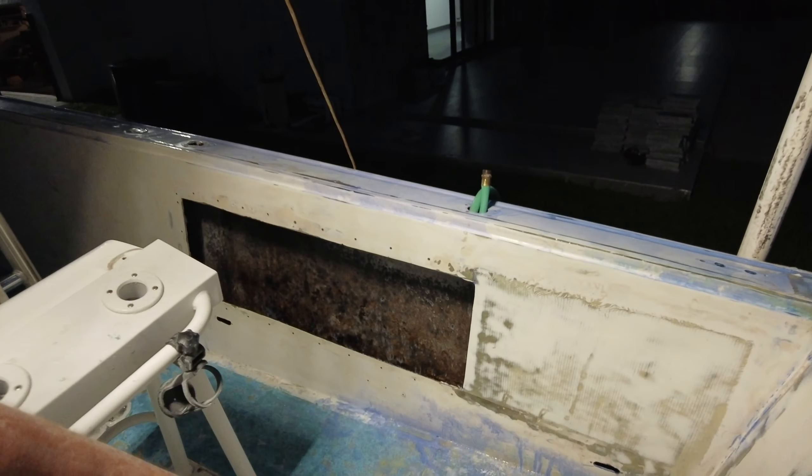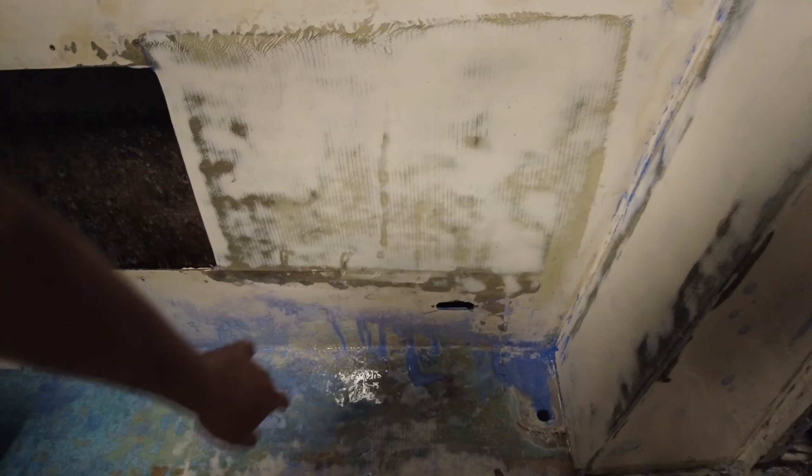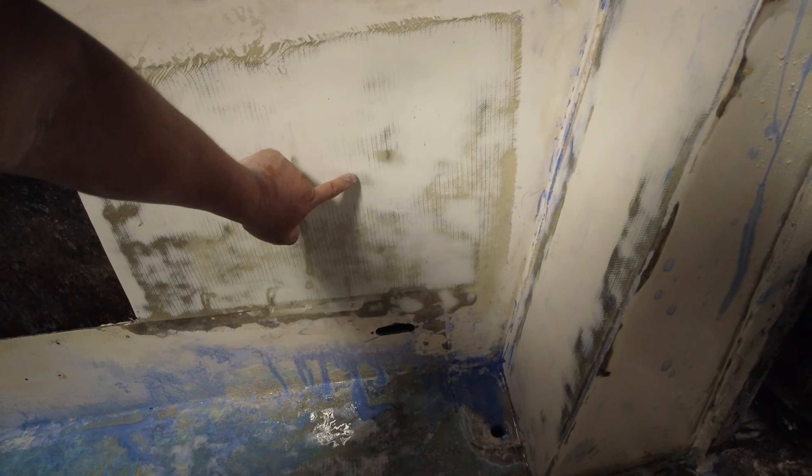Alright guys, just like that — that's how you use guide coat. Put it on to find all the low spots. You can see most of all the low spots are gone. For all these little pinholes that you see here, I'm not going to use the polyfill.